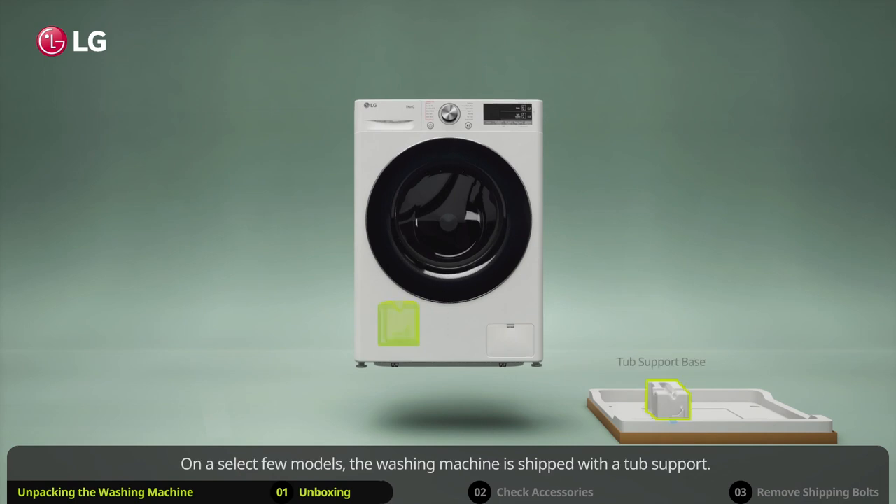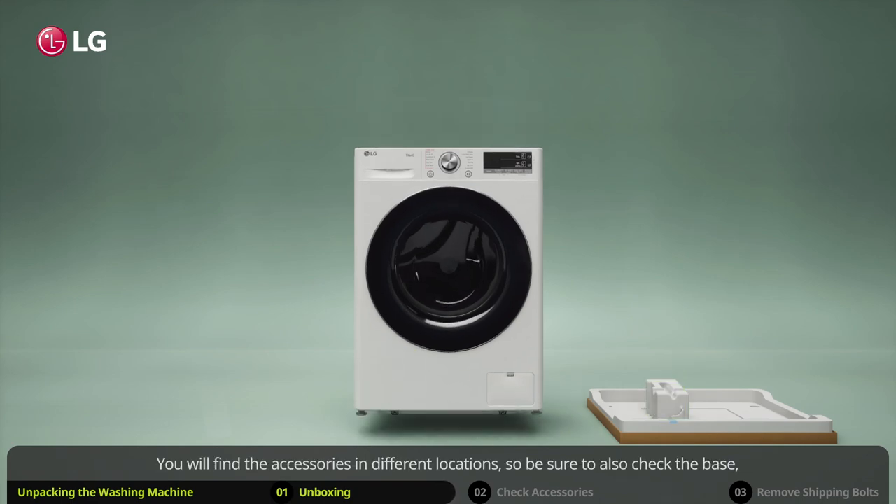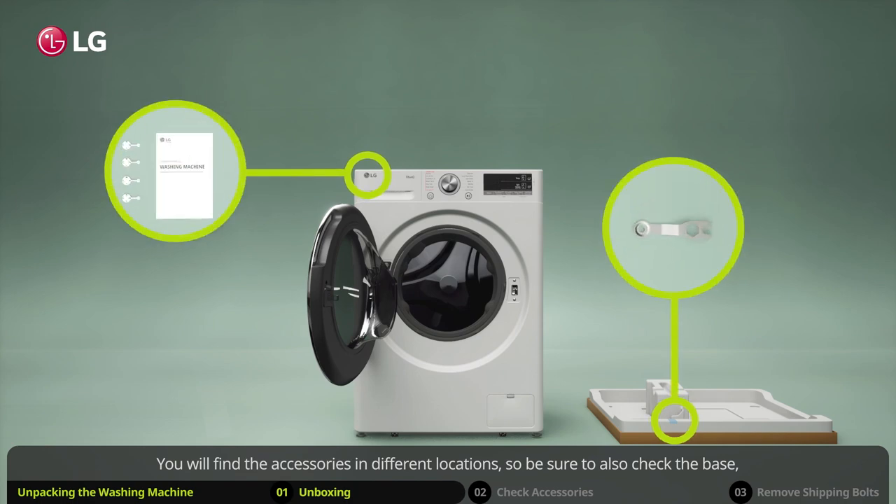On a select few models, the washing machine is shipped with a tub support. If this is the case, make sure the tub support comes off with the base and is not stuck to the bottom of the appliance.